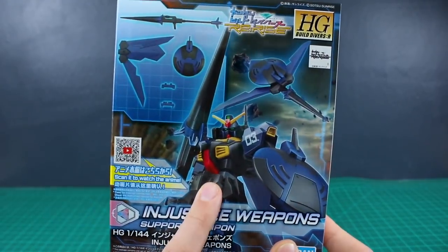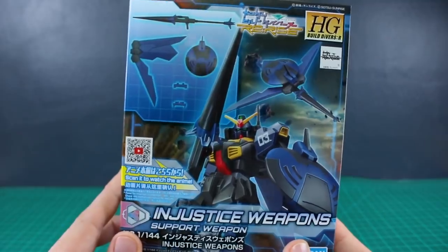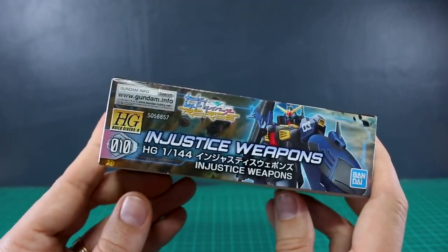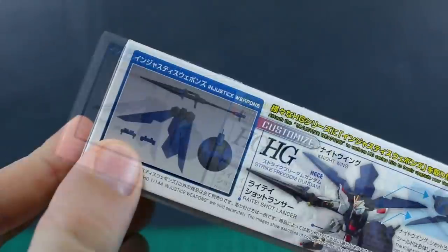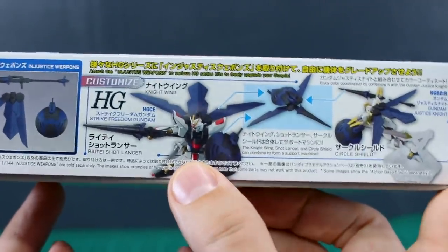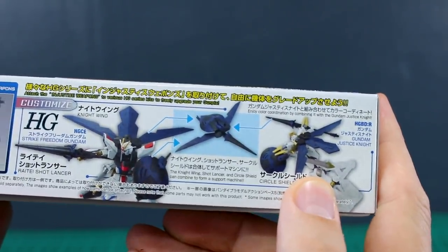On the front you can see it there with a Gundam Mark 2 - not really the best combination in my personal opinion, but I think we can probably come up with something a little bit more interesting than that. Let's take a look around the box here first. On the other side we can see a couple more images - just the basics of what's included. There's a couple different combinations here with the Freedom Gundam, and then with the Gundam Justice Knight.